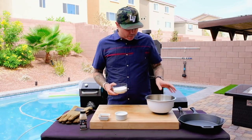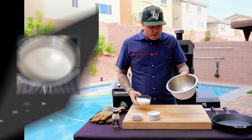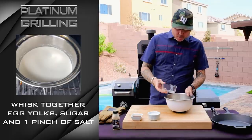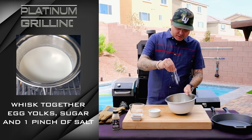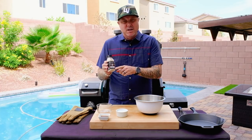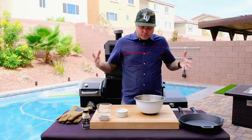In the bowl I have four egg yolks and one cup of sugar. We're going to season this with just a little bit of salt — just a pinch. I'm not going to use the Pit Boss smoke-infused honey salt; I'm going to use that for the strawberry crisp later. This we need really fine salt.